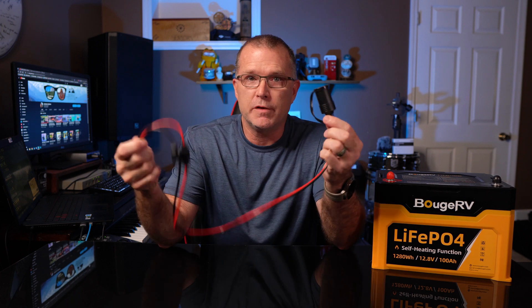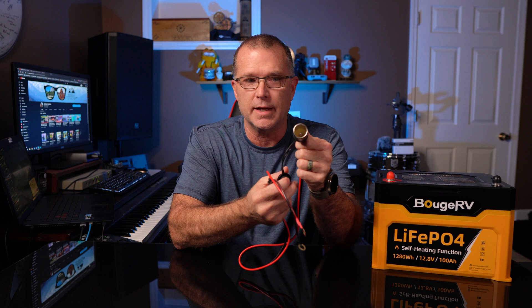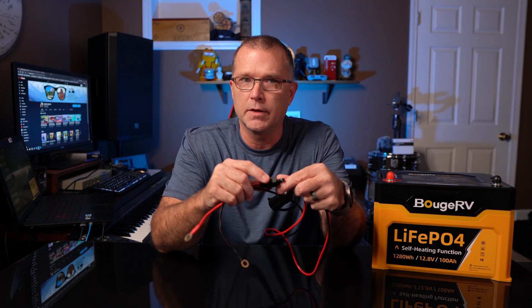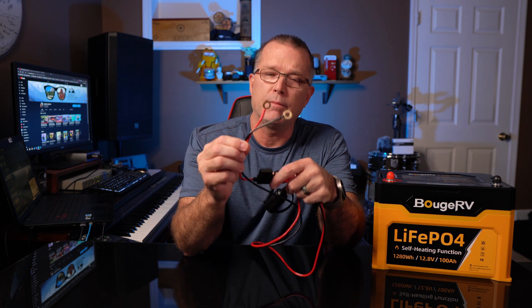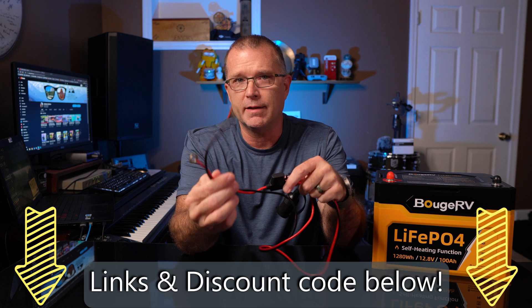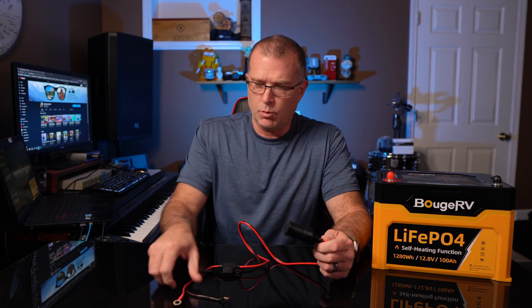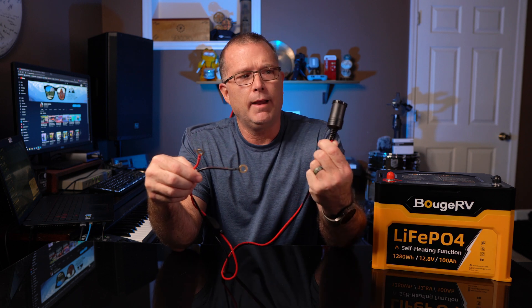After the unboxing, BougeRV actually sent me a revision to the parts list — this self-heating battery now includes a 12-volt car socket accessory. It's got an inline fuse, some extra fuses (a 15-amp installed plus a couple extras and maybe a 20-amp or two), and ring terminals appropriate for these M8 bolts. So you can directly connect this to the BougeRV battery and run 12-volt accessories right off it, which is very cool. I recently did a video about using a battery like this to charge power stations — this accessory would do almost the same thing, only easier.